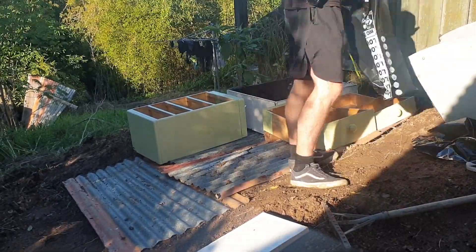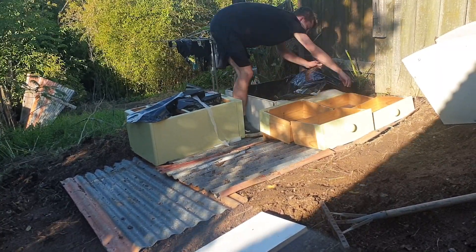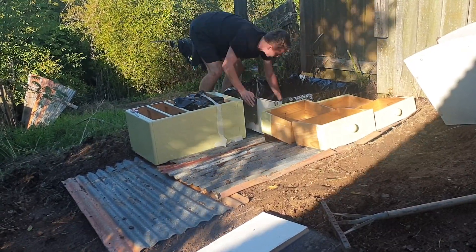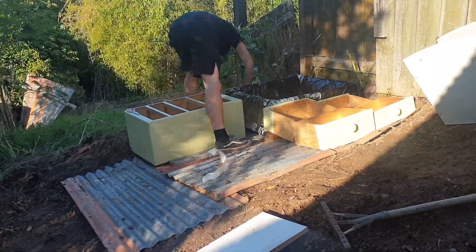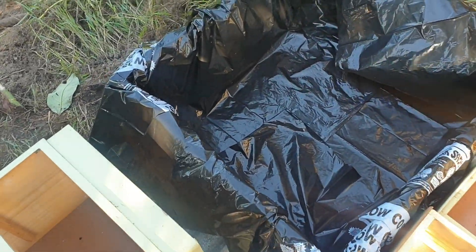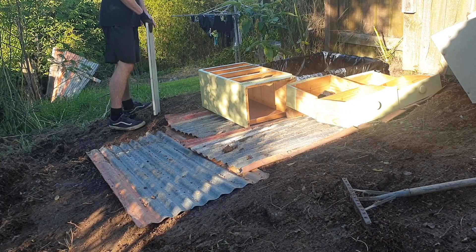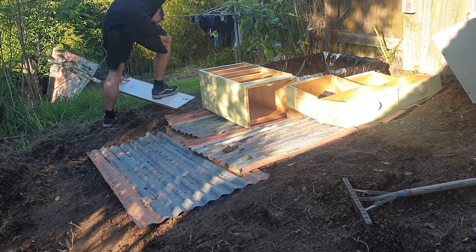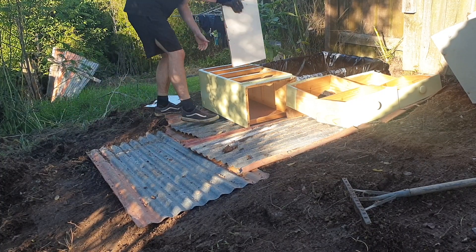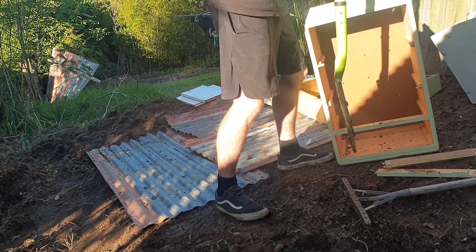My granddad also recommended using black rubbish bags to stop the paint on the edge of the boxes from leaching into the soil. I don't know how important this step is, but I'm just doing it to be safe. I also cut little holes at the bottom to allow the water to flow through. You may have noticed that one of the boxes doesn't have a side, so I broke a piece from the other box, slipped that in there, and broke the middle pieces as well, just to make a barrier.